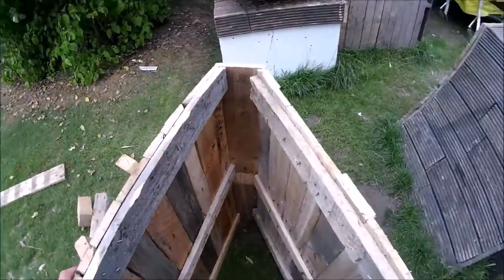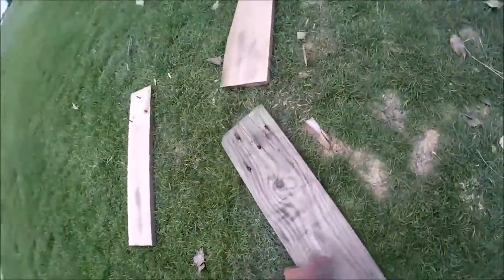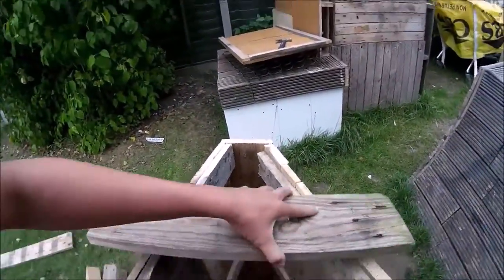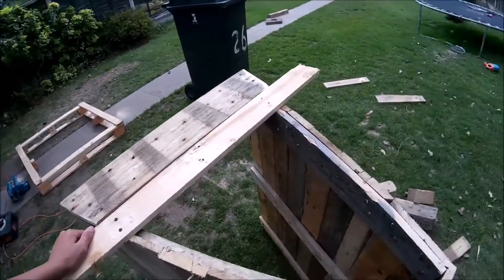The next step is to add some support pieces. I've put one on the side and I'm going to get pieces of wood — here's an example, it'll be longer — maybe in the middle.